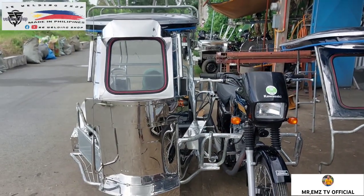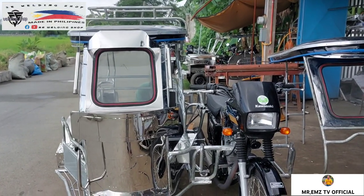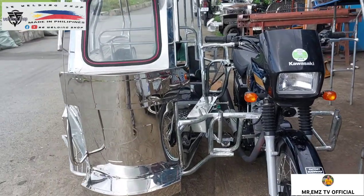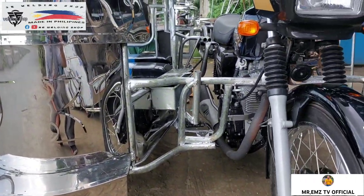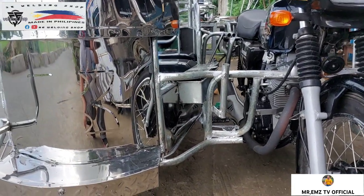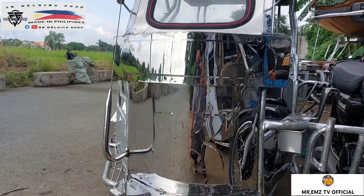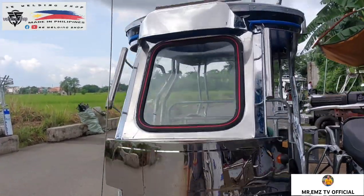Ang ganda nito mga idol kapag na-full setup niya. Makikita natin mga ang kanyang kagwapuhan mga idol. Napakatibay yan mga idol, 3-4 yung ginamit natin. Kahit sa kanyang crash guard mga idol — ayan yung kanyang crash guard, simple lang sya, ordinary setup. May isang antenna dito sa harapan, may dalawang handle at may visor.